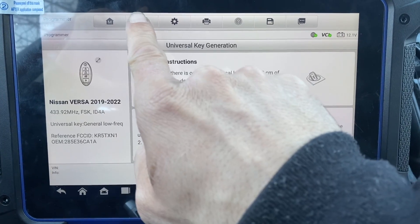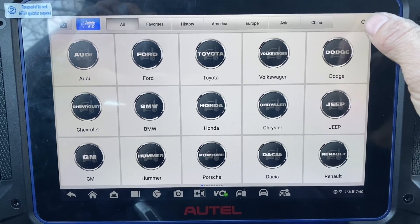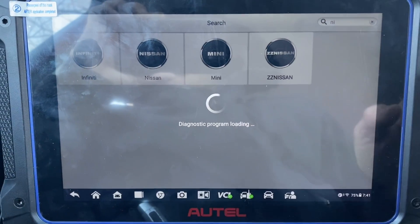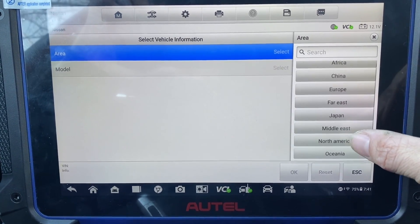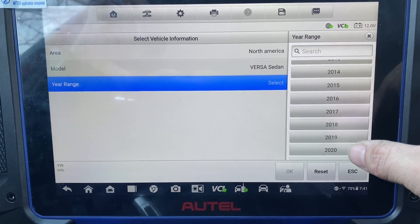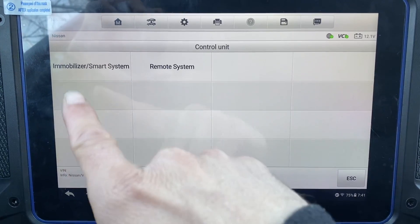Let's go to IMMO. Accept. Let's go for Nissan. Manual selection, North America. Versa as the model — Versa sedan, 2020. Control unit: Mobilizer smart system.